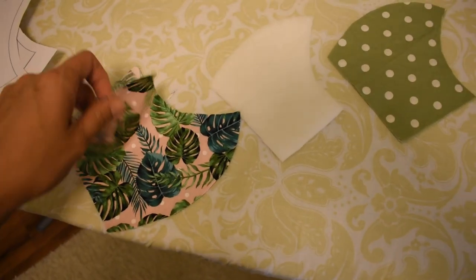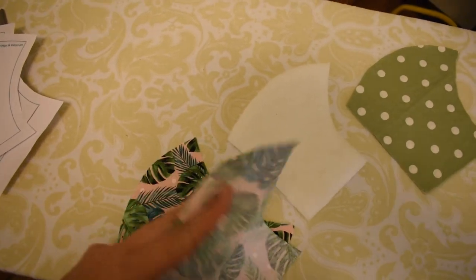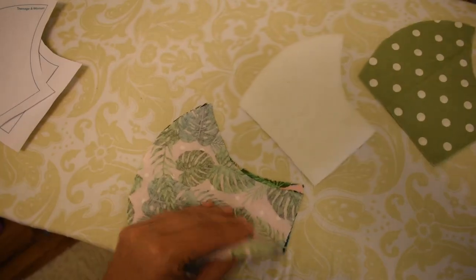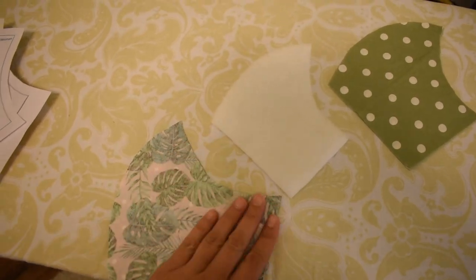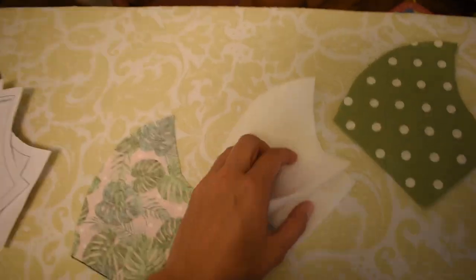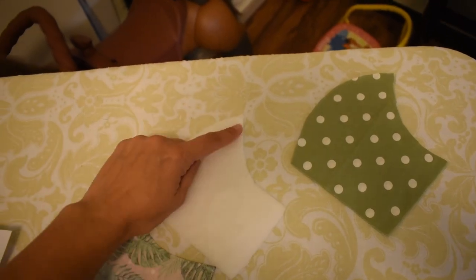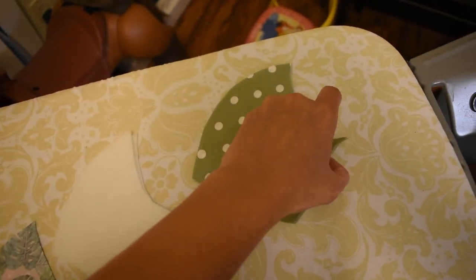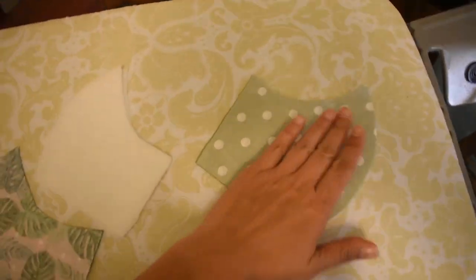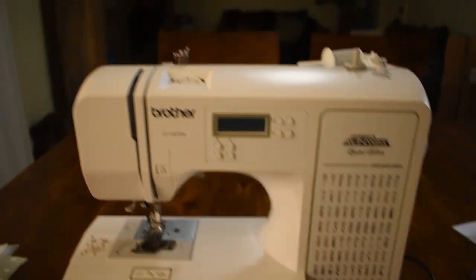You're going to take each piece and flip them right sides in, wrong sides out. Just line them up like this — wrong side and right side on the inside.